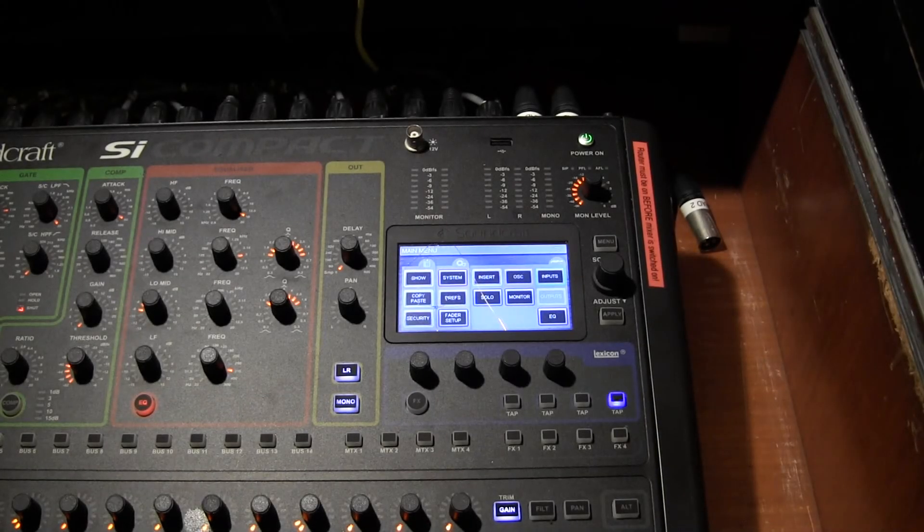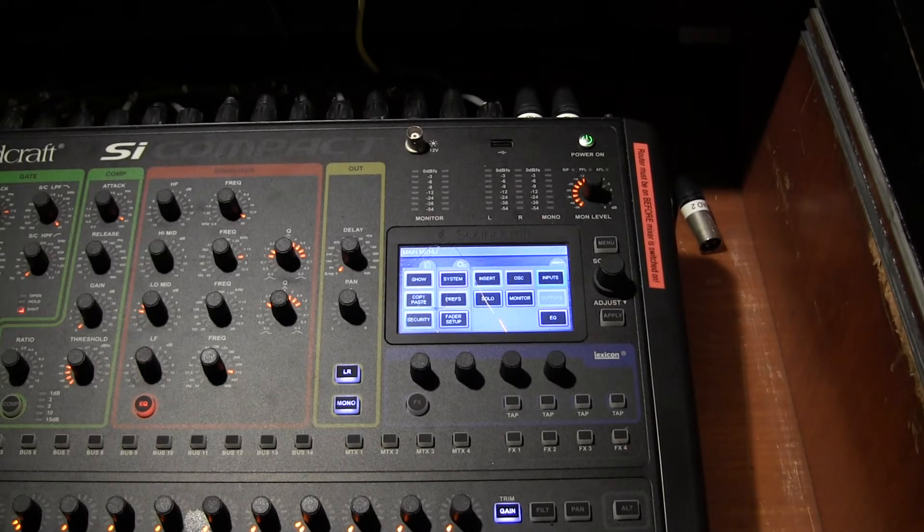Greetings everyone, Bruno Luce here for GLB Productions. Now this mixer appears to be perfectly normal, does it not? It is a near brand new Soundcraft SI Compact.